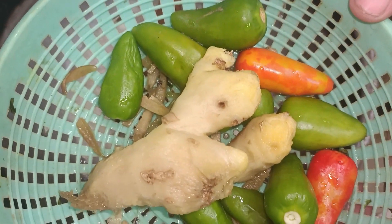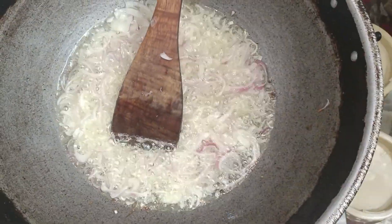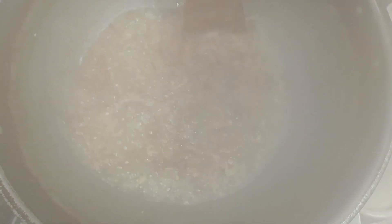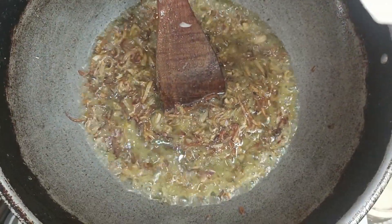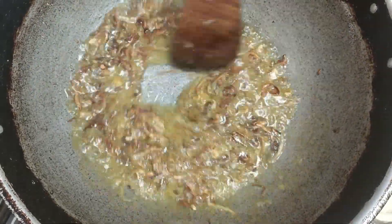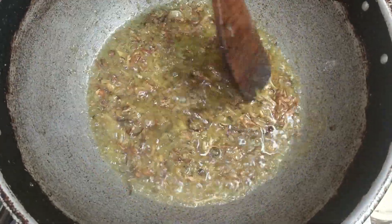This is 8-10 of the water and this is a paste. I will make this paste — I will add a paste. This paste is brown. I will add a paste. We will make this paste.